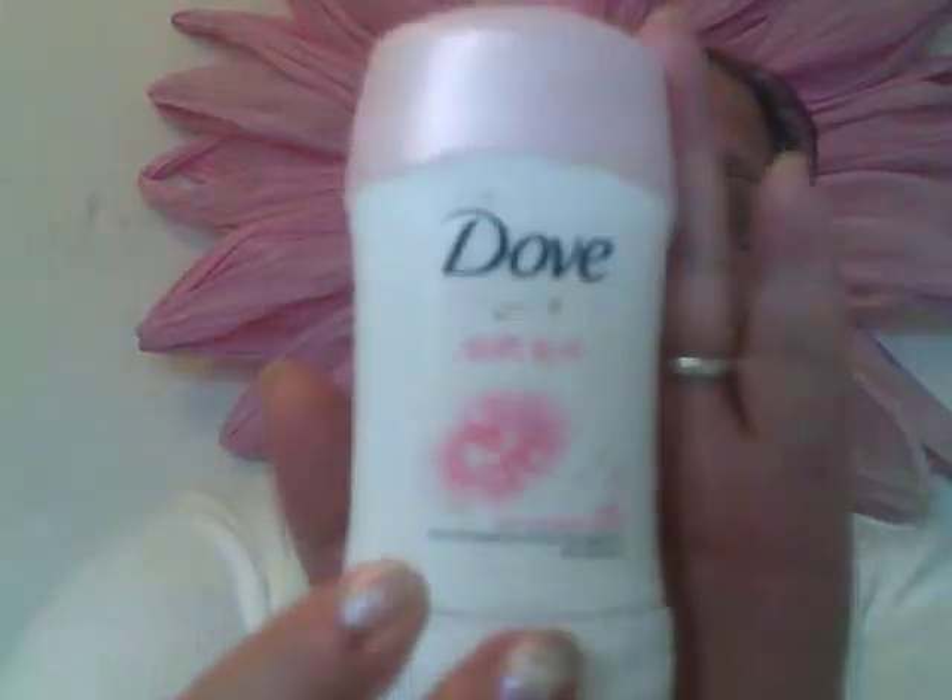The next thing is a Dove Soft Feel Warm Powder Scent Anti-Perspirant. This is one of those cream ones, and I definitely prefer the creams to the sprays or the wet roll-ons because I just find the cream ones so much better for me. I haven't repurchased this specific one, but I have repurchased another cream deodorant. Definitely my preferred choice.